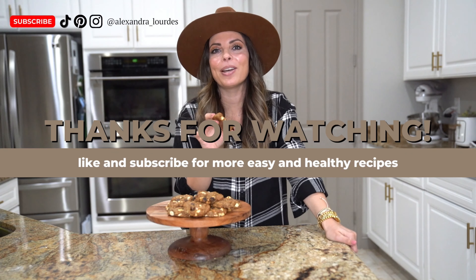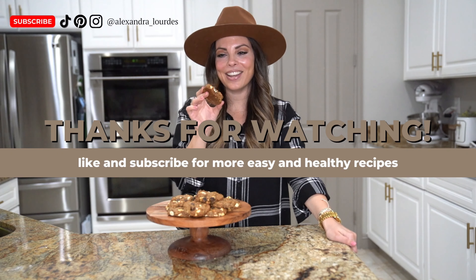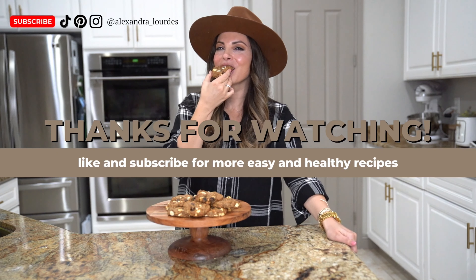It's the hardest part. When you take them out, they're going to look really soft in the center, but just let them cool off, and then they become this perfectly chewy cookie. Oh my gosh, you guys, these are so good. Make sure you like this video, subscribe to my channel, and comment below what you guys want me to make next.